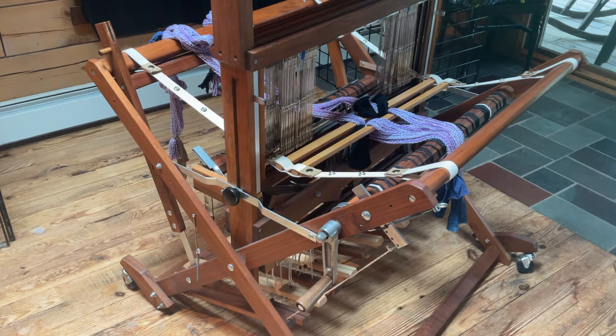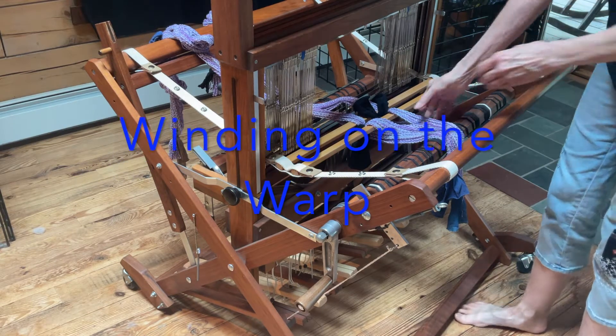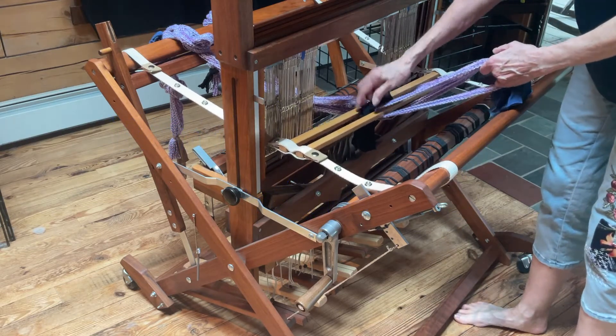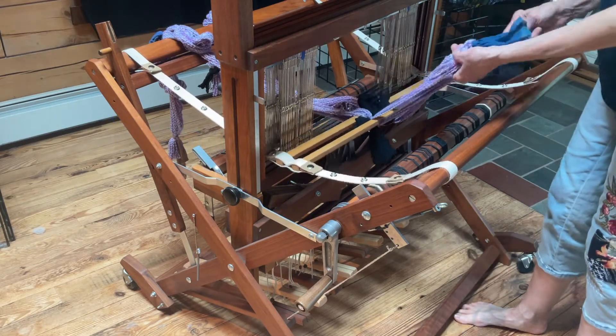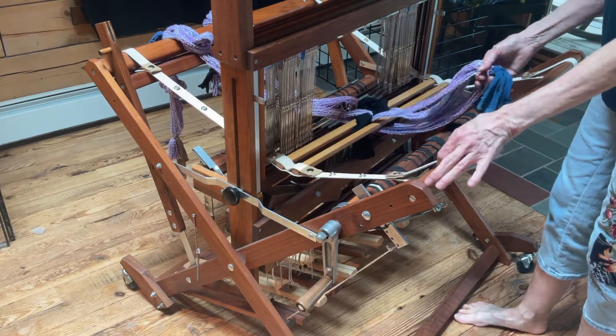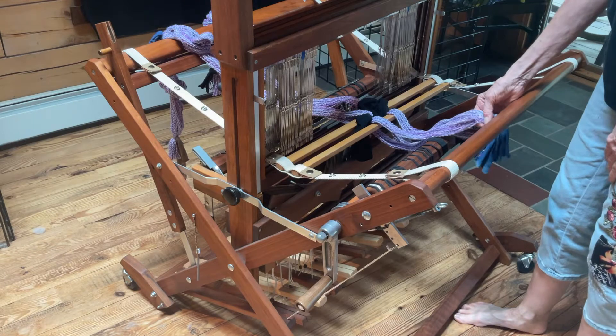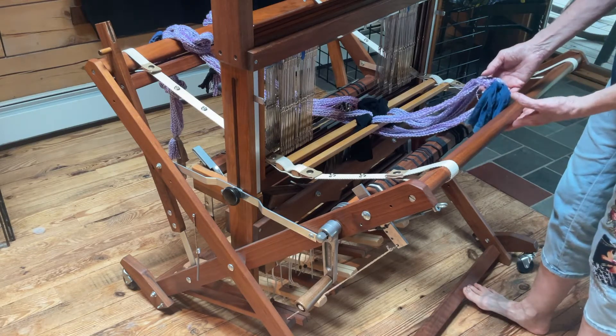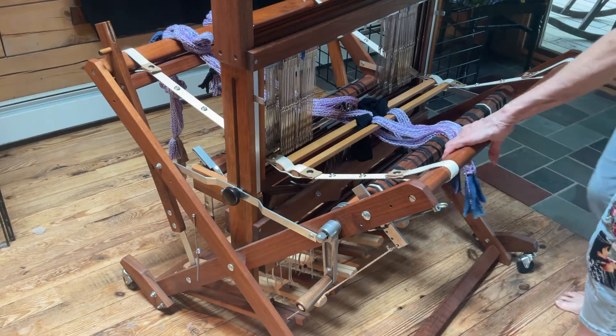Let's take a look at where the warp is now. I had put these two lease sticks in between the cross. I still have everything tied, including all of the loops tied here as well. In this case I'm going to be warping what we call back to front — I'm going to be winding the warp on the back beam.